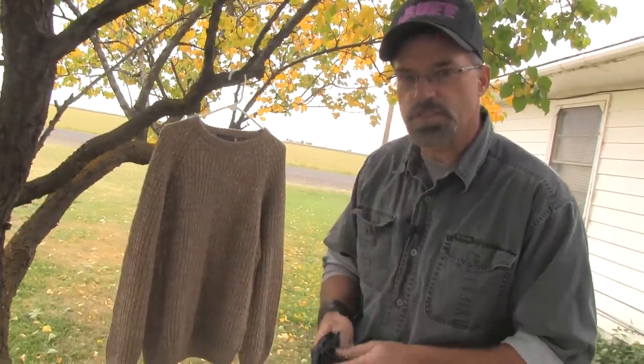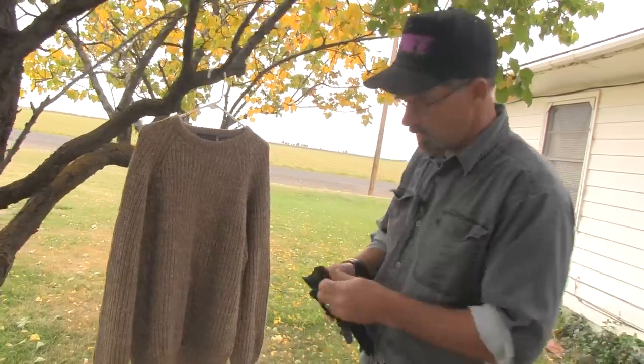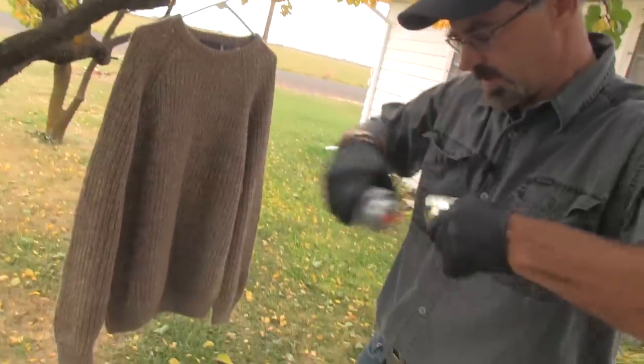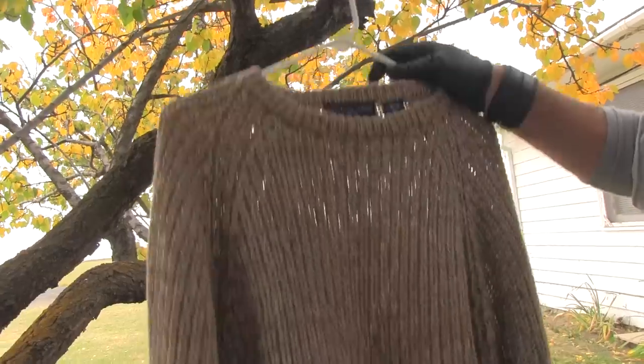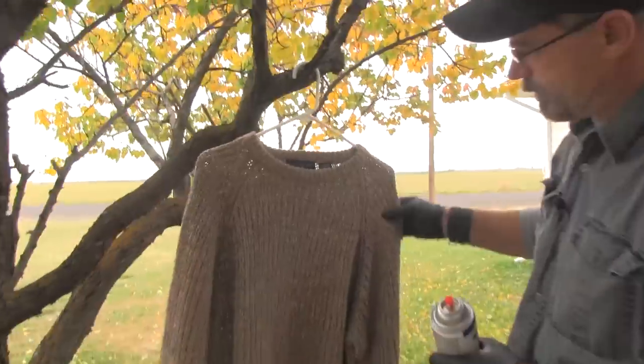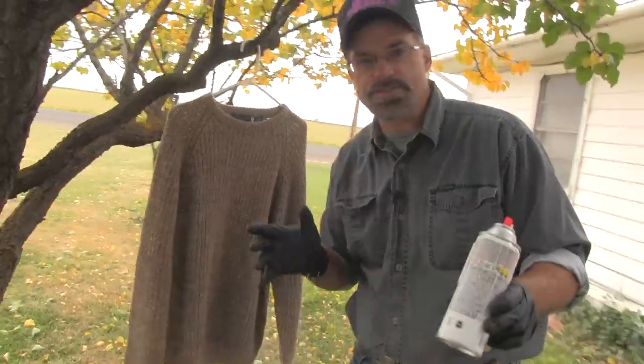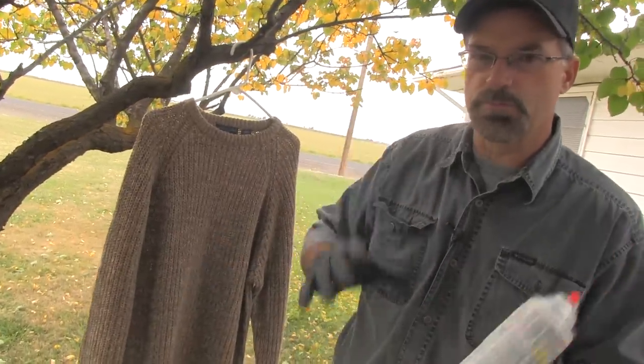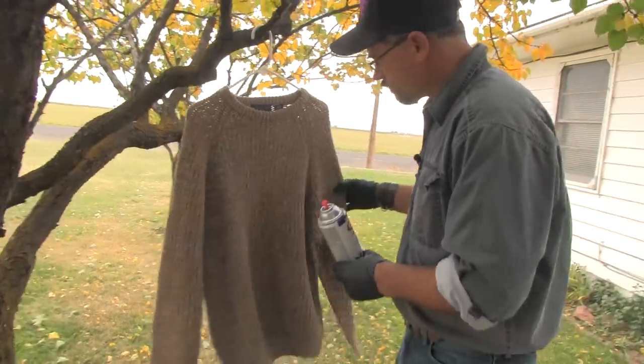Next step, let's turn this into chain mail. Shaking the can up — a little rattle ball — make sure the paint's mixed up, pull the top off. As you can see, I just hung it up on a tree branch on a hanger. Outside — it's really better to do it outside so you don't have to breathe all those fumes inside. And then let's start painting.